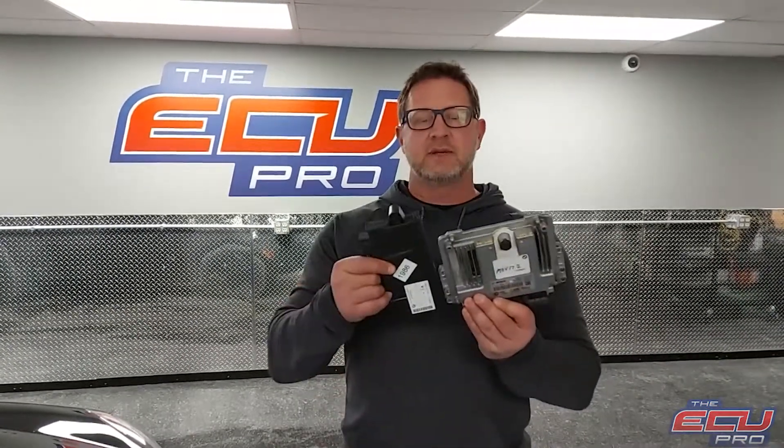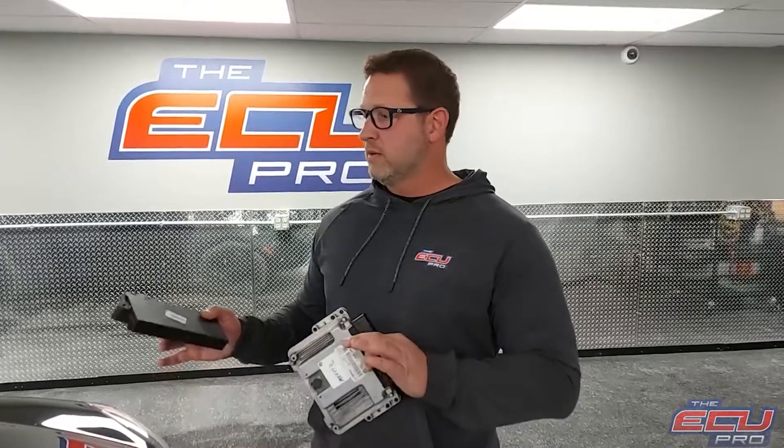If there is a problem, we have the ability to fix the DME if it's fixable, or if it's bad and has to be replaced, we'll clone it to a working replacement. We can even sync these two up if need be. So what we do is we install it in the car, test it, do the repairs, then we go back and test it again, and take video to show you that it runs, and then we email you the video.